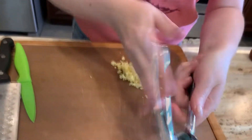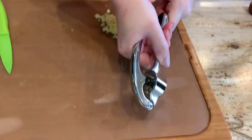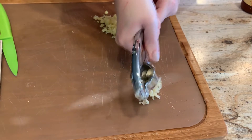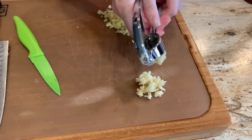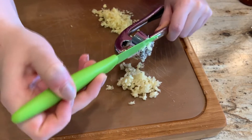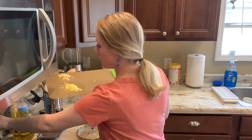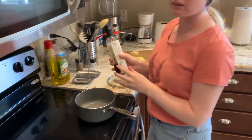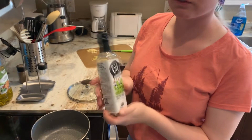Press three garlic cloves. Get a pot ready, put it on high heat and add a little bit of oil in it. Sesame seed oil works great for this recipe.